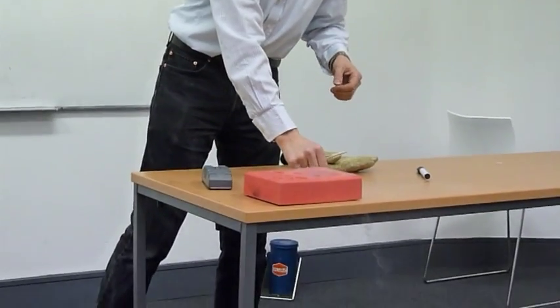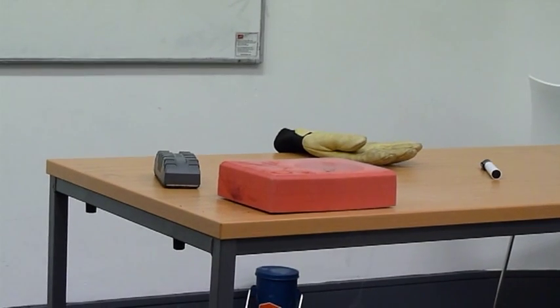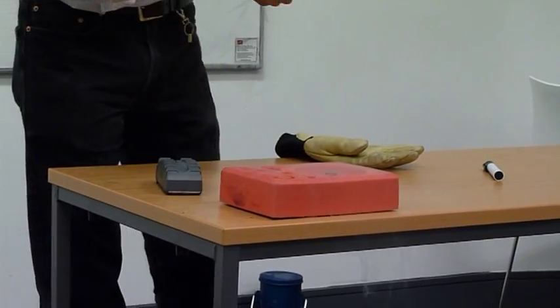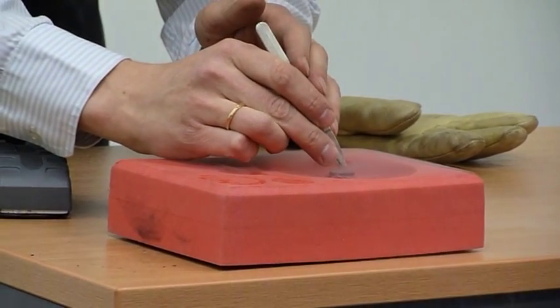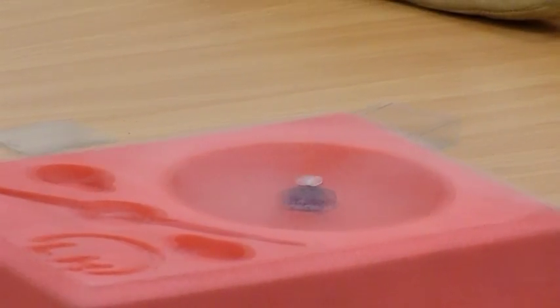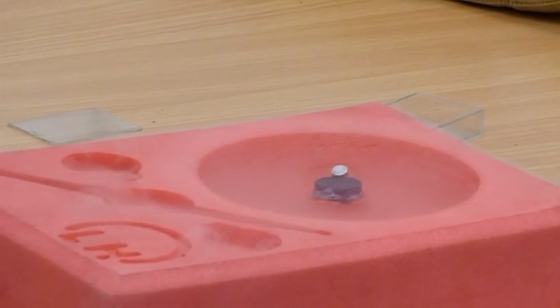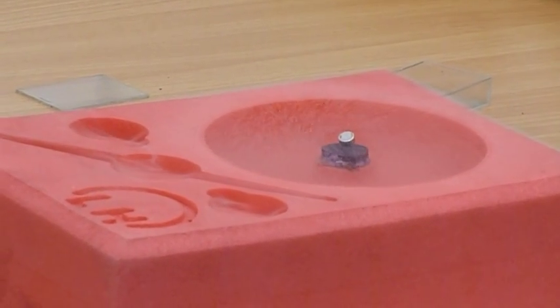For a superconductor, it's not just zero resistance. A superconductor is actually a perfect diamagnet. Perfect diamagnet means the susceptibility equals minus one, so it will not have any magnetic field penetrating. All magnetic field will be expelled — it does this by generating currents on its surface. So if I try to put a magnet on it — it levitates a couple of millimeters above the superconductor.